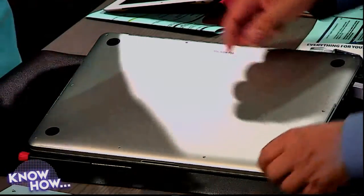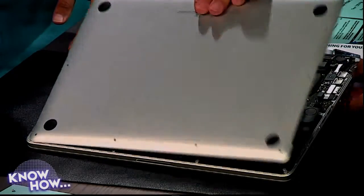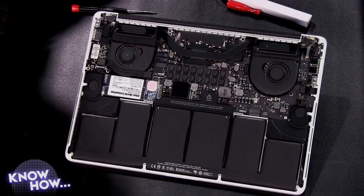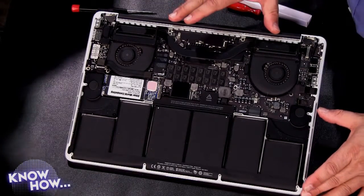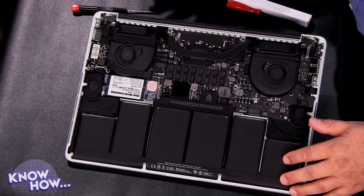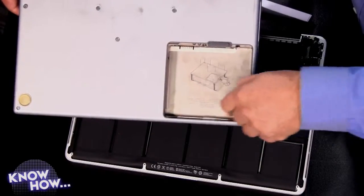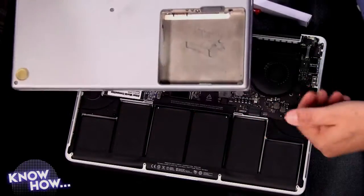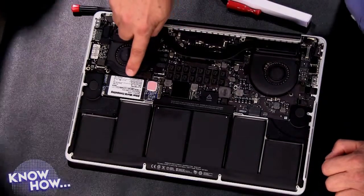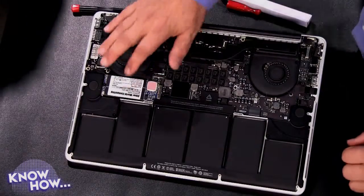We've now removed the 10 screws. Keep them on the page in order — that's the hardest thing we had to do. The bottom panel just pries right off — same as in a MacBook Air, it's just a thin piece of aluminum covering the insides. Now remember how that old PowerBook looked? This is a lot more elegant. You can see quite a bit of battery in here. By eliminating the removable battery enclosure, Apple was able to fit a lot more lithium ion cells. The fans and the SSD are visible too.